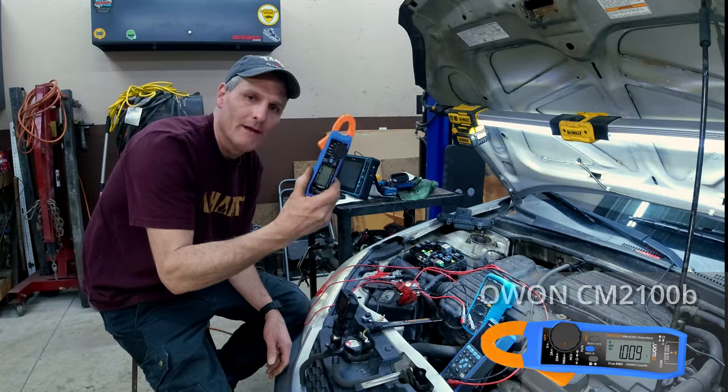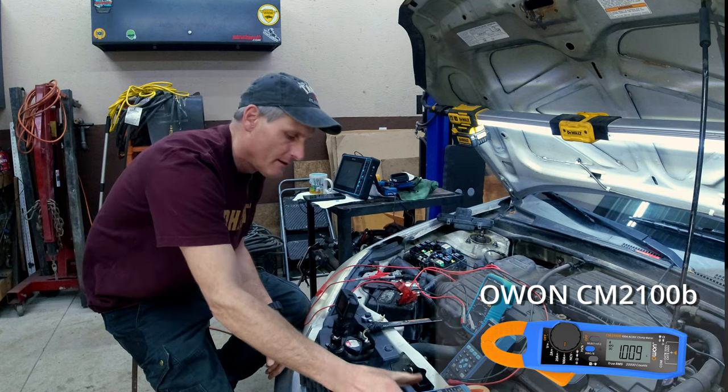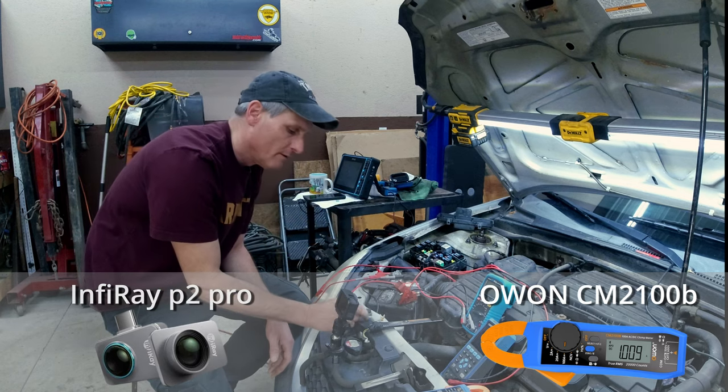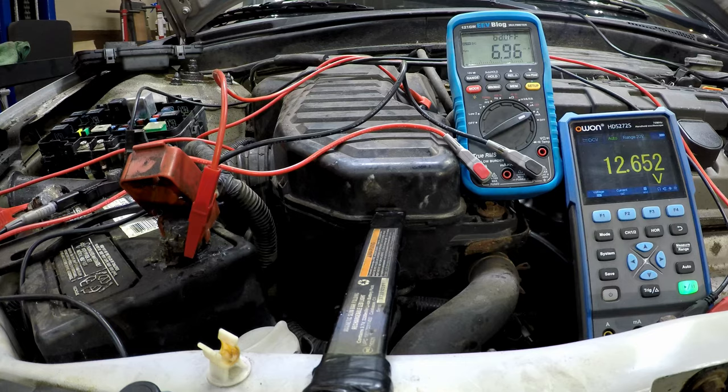Today we're going to be checking out this clamp meter made by OAN, it's a CM2100B, and this infrared camera made by InfraRay, it's a P2 Pro. I want to see if either one of these are any good at detecting parasitic draws on a vehicle.